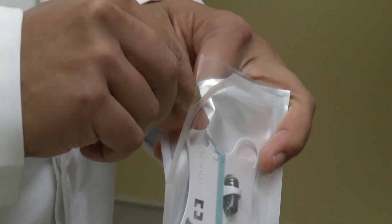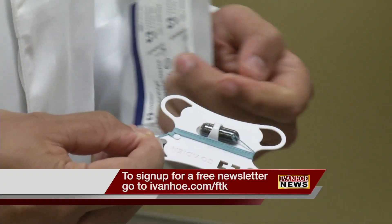I really do think this is a game changer for this disease — a lifesaver encompassed in a tiny capsule. I'm Marty Salt reporting.